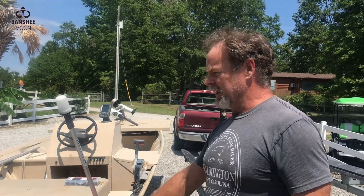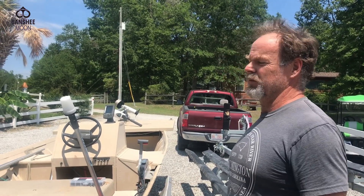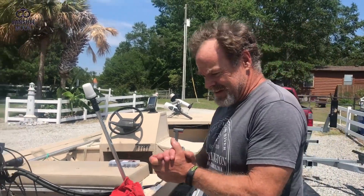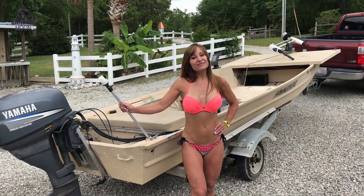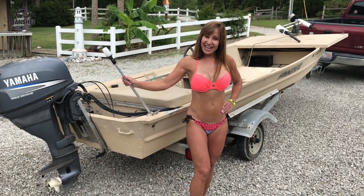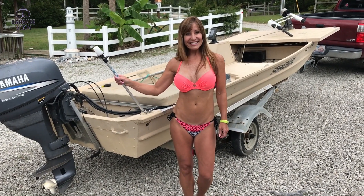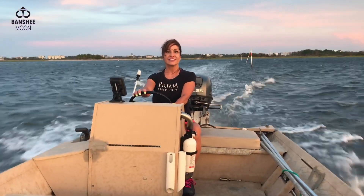This is our flounder gigging rig, so we don't want to be jumping back here and lifting this motor manually. Let's get ready to go gigging. Thanks for watching, everyone, and good luck with your project. What do you think of the boat? I love it. Is it a good choice? It was. It's fun taking it for a little spin last night. We'll have to take it out again.